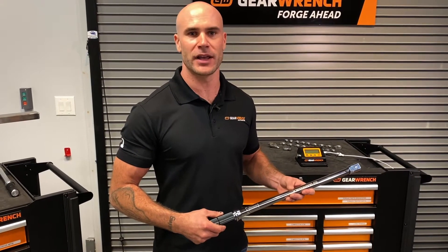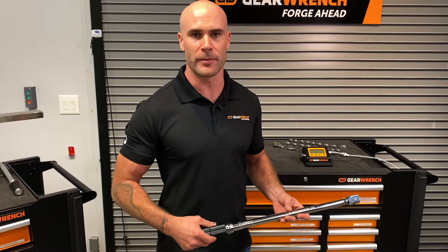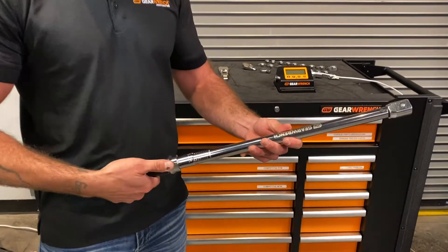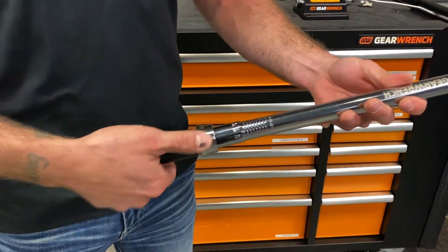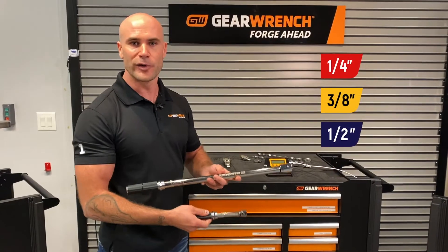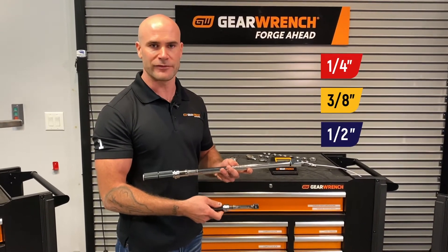Many of the features on our interchangeable head torque wrench come from our core micrometer torque wrench. We feature a full metal body leading into a robust locking collar as well as our knurled aluminum handle for grip. We now offer a full offering between quarter inch and half inch drive.